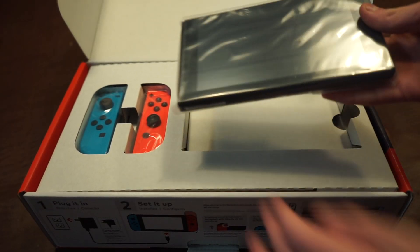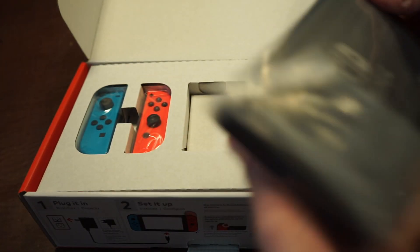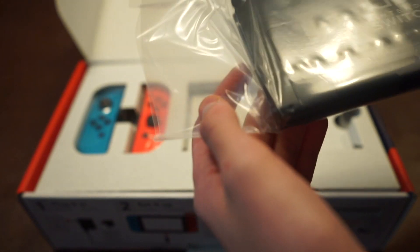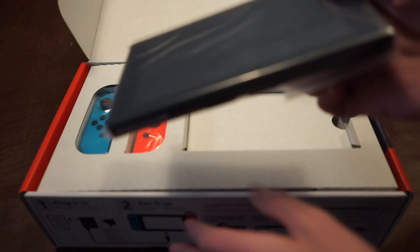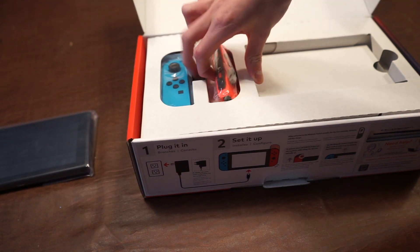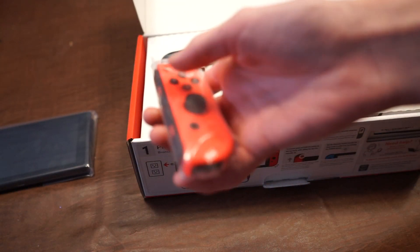The Switch tablet obviously comes out first. So this is just the black model — there's not really any white model available, although there are some special editions. I'm gonna put that to the side while I grab the right Joy-Con. This is red on this model, although you can also get it in grey.